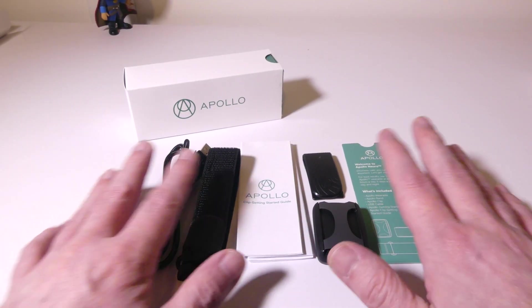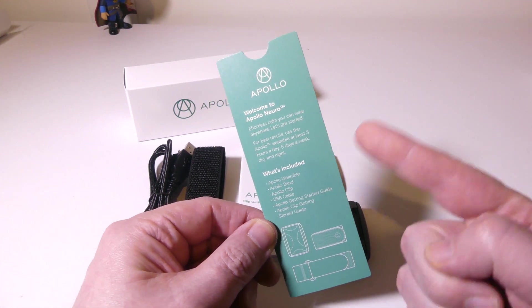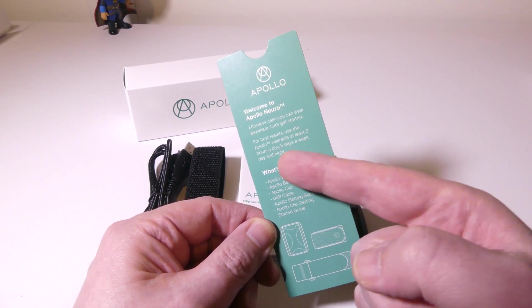Let's take a look at everything that you get in the box. I have been using this product for over seven weeks now, and I will of course have some data on what has changed in my usage.